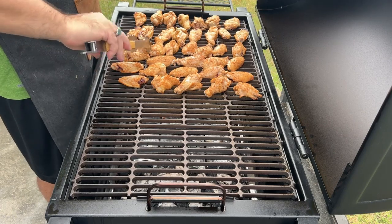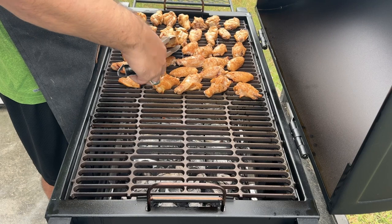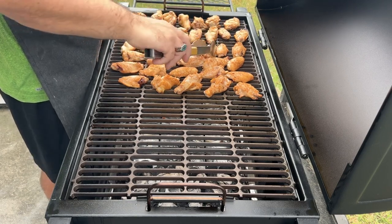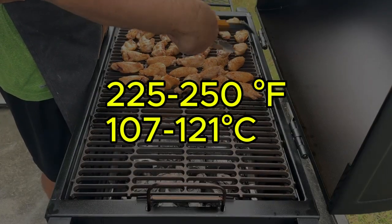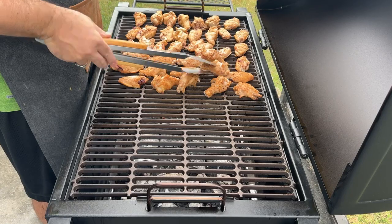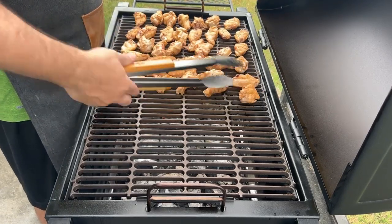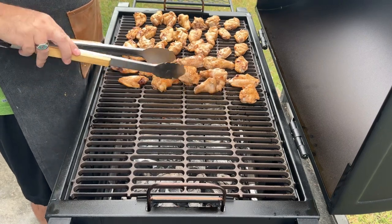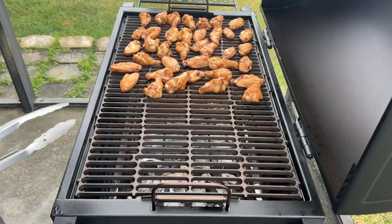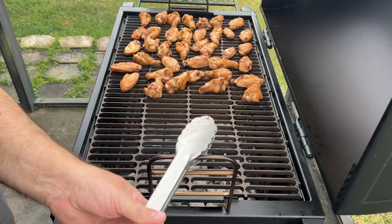Today I'm using applewood for a touch of sweetness. Fill your smoker with your chosen wood chips or chunks, following the manufacturer's instructions for preheating and temperature control. We're aiming for a low and slow approach, targeting a smoker temperature between 225 and 250 degrees Fahrenheit. Once your smoker is preheated, place the seasoned wings on the grate, leaving space for airflow. Smoke the wings for one to one and a half hours, depending on their size and your smoker's efficiency. To add a final layer of smokiness and caramelization, you can crank up the smoker temperature to 300 to 325 degrees Fahrenheit for the last 30 minutes.